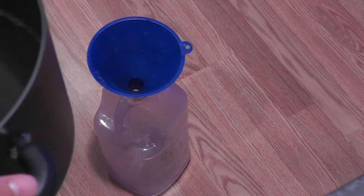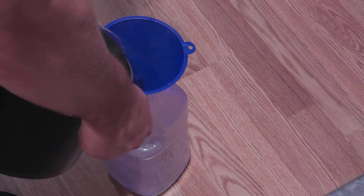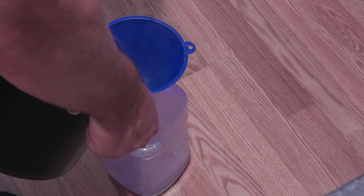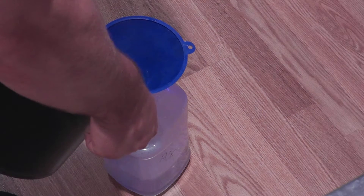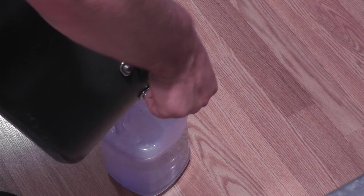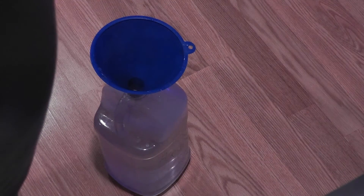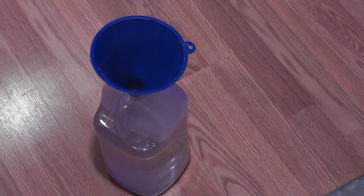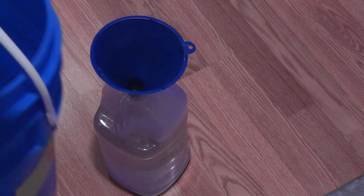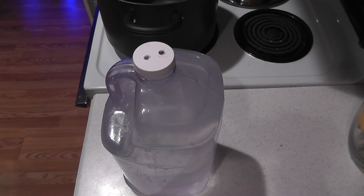So we let our solution cool down and I'm just going to funnel it back into the container — it's still a bit hot. Then what we're going to do is fill the remaining amount of the container with regular RODI water. There you have it — one gallon of alkalinity solution, and it cost me about a buck twenty. Not too bad, should last me a while.